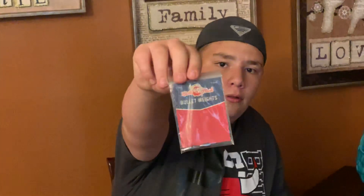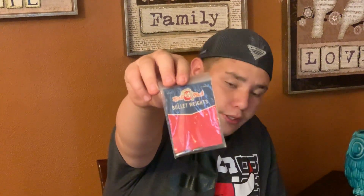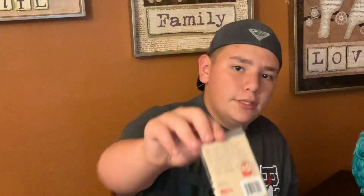Last but not least we have the Carl's Stash bullet weights. It's one-eighth ounce bullet weights in a three pack. On the back it gives you some tips.